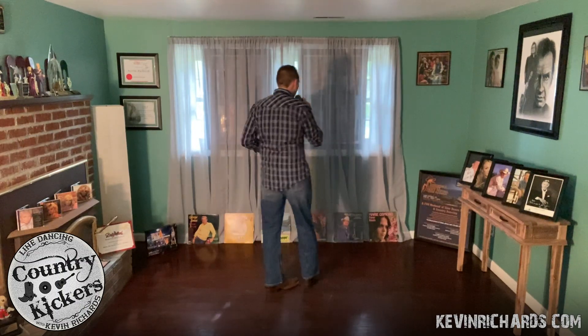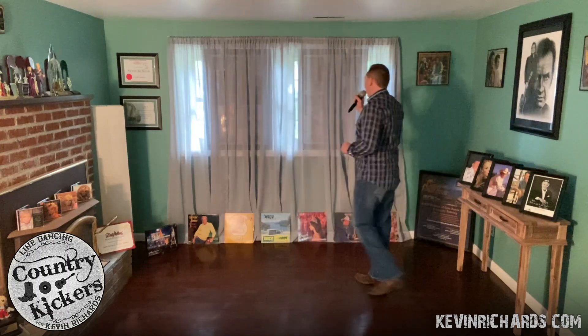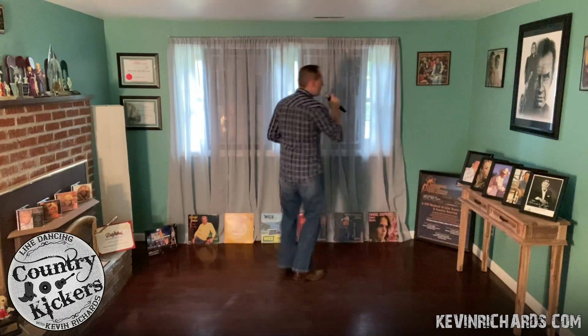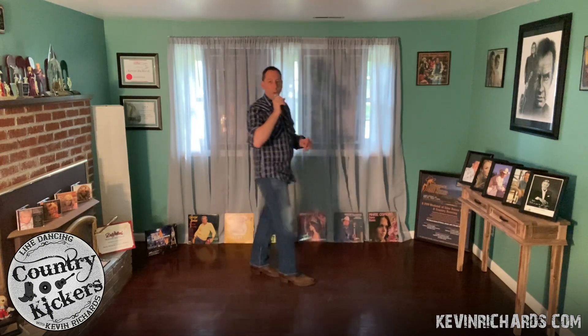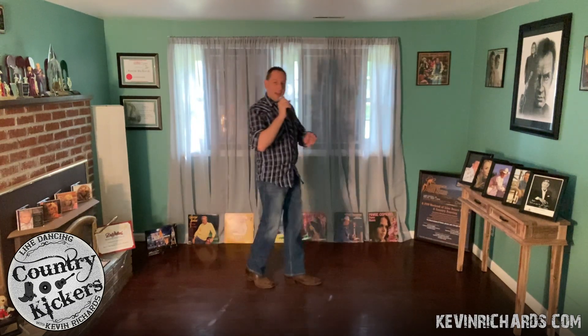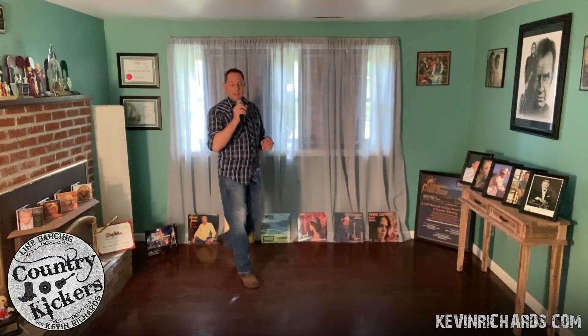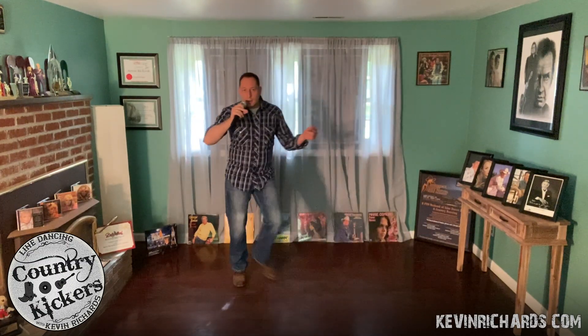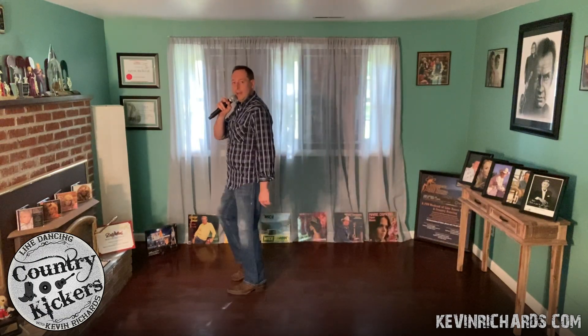Let me count that out for you before you go into the second part. Ready and go: 1 and 2, rock 3, 4 — 5 and 6, rock 7, 8. 1, 2, 3 and 4, 5, 6, 7 and 8. 1, 2, 3 and 4, 5, 6, 7, 8. 1, 2, 3, 4, 5 and 6, 7 and 8.